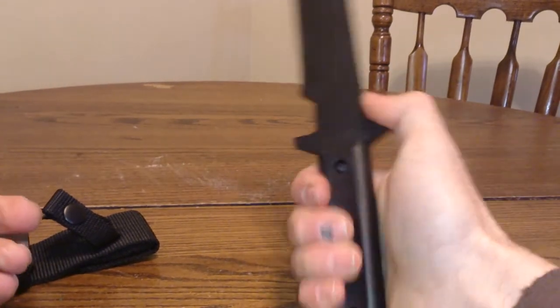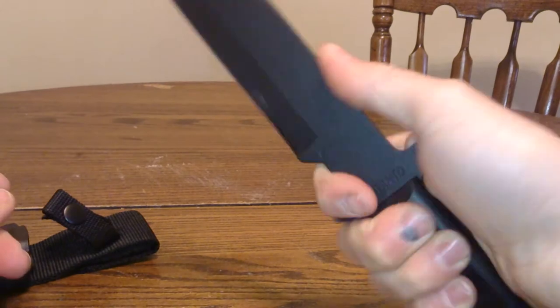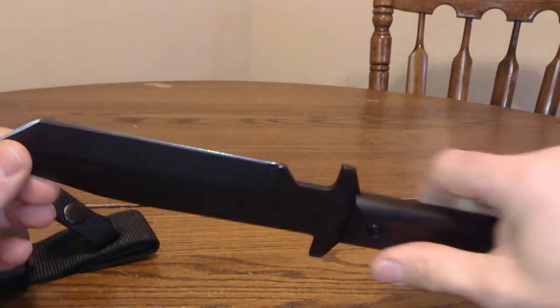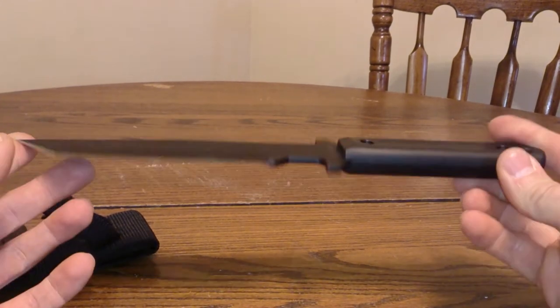It feels good in my hand — I can get a good grip on it if I need to choke up on it. Just wanted to share this with you; I'm really excited about it.